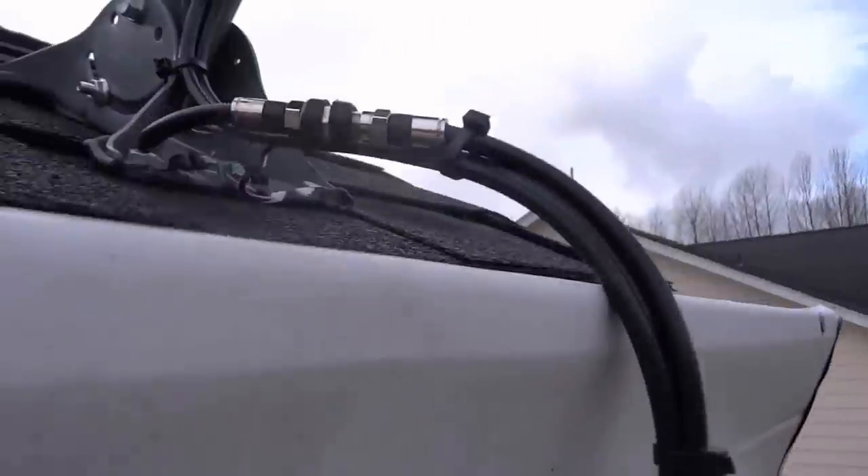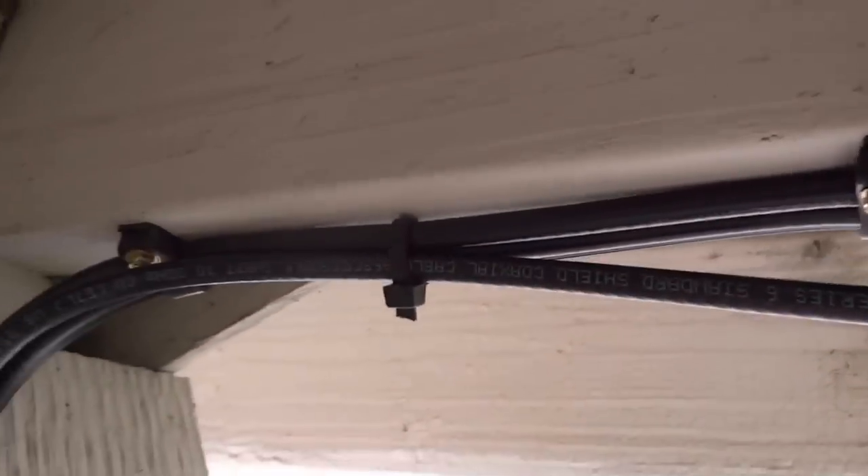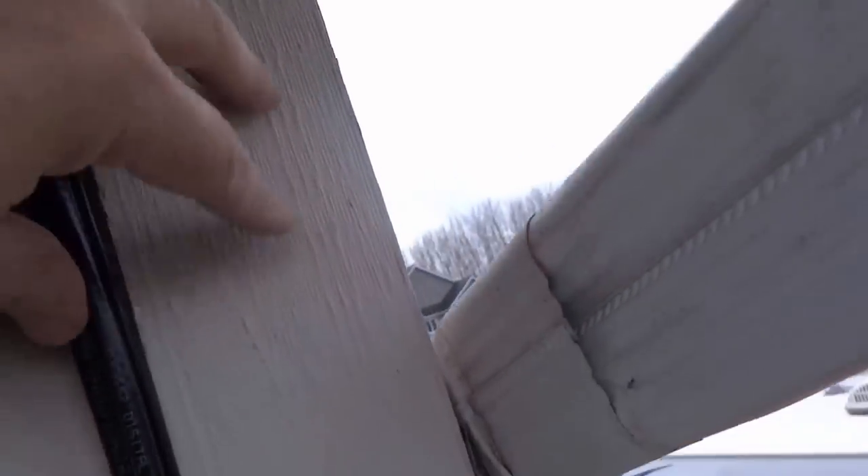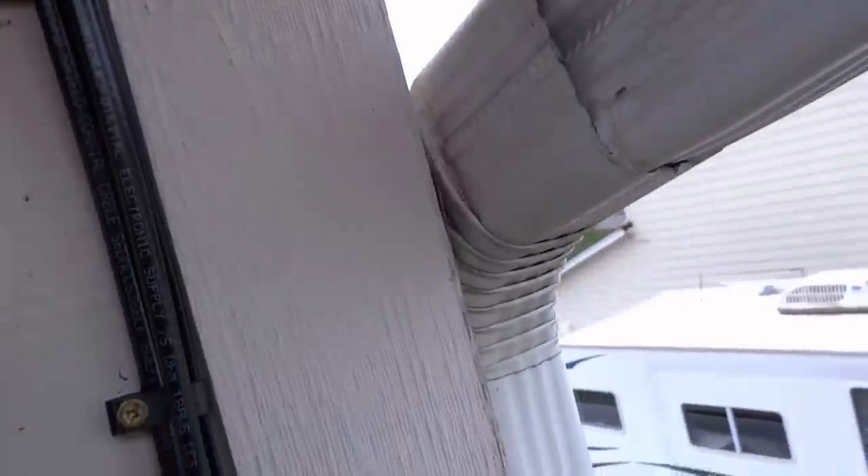So here we go — went around underneath. You can see this guy here ties right up nice. You make one bundle, go on the inside of this board where it's already a shadow anyway, so it's inconspicuous. I'll do this: dual folding clip, zip tie, dual folding clip, zip tie, all the way down.